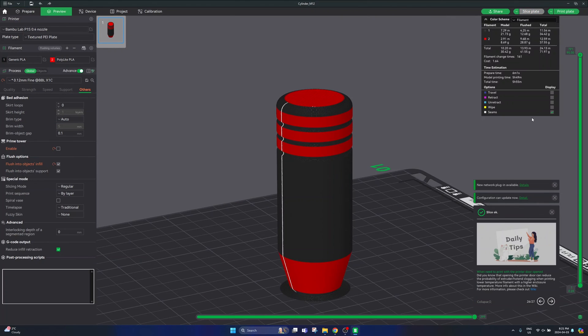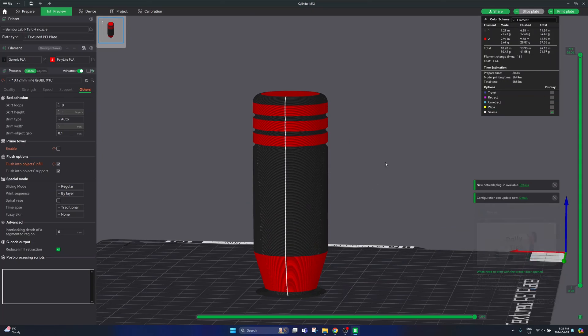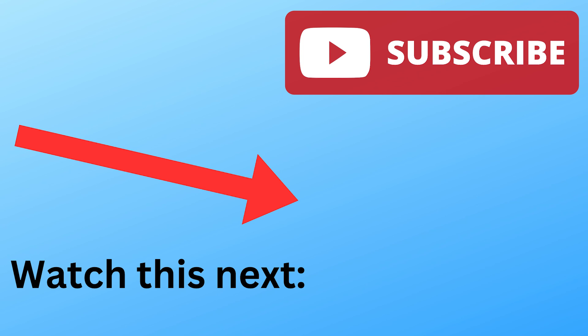Now that I have those two settings checked, go ahead and preview your part and make sure you can print this in a reasonable time — and that's it. Again, if you're doing any amount of multicolored 3D printing, make sure you check out my AMS calibration guide video to minimize your purge waste and reduce your print times. Make sure to subscribe and I'll see you in the next one.